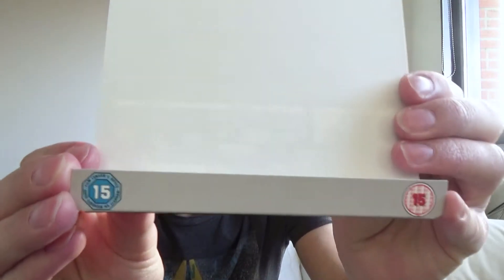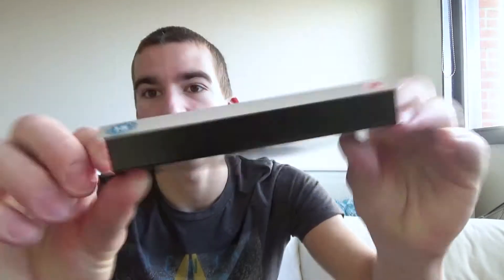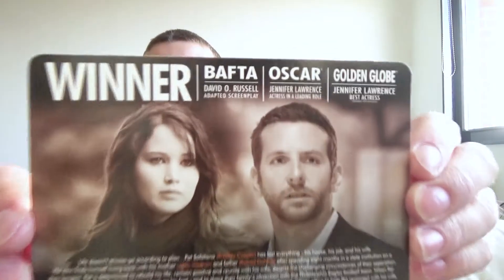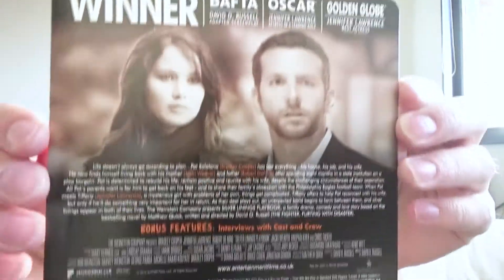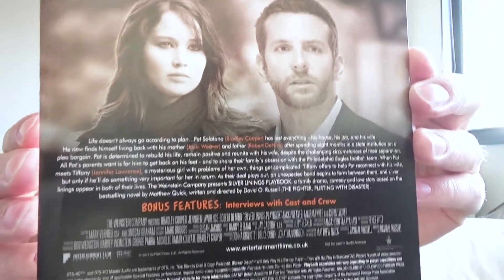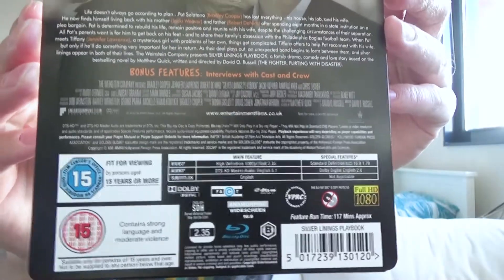On the front we have just the logos, the bottom is completely black, and on the back we have some information about the prizes this movie has won, a screenshot from the movie, the synopsis, and bonus features with the technical information. Bonus features include interviews with cast and crew. We have Dolby Digital, DTS HD Master 5.1 English audio, subtitles in English, a runtime of 170 minutes, and the disc is region B locked.